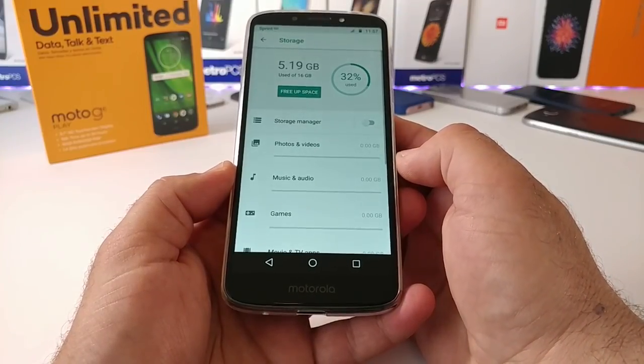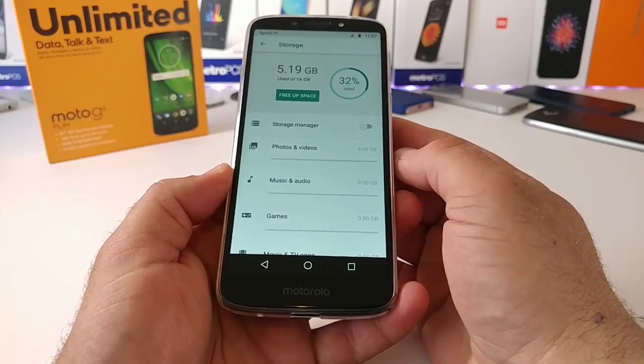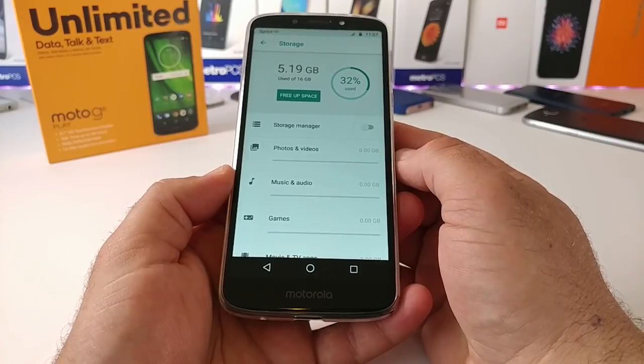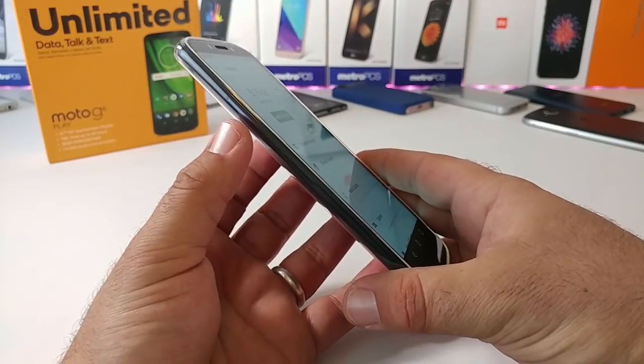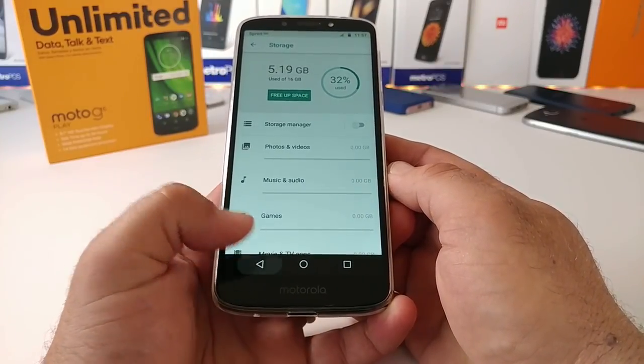With the Moto G6 Play you are getting 16 gigabytes of internal storage, with 5.19 gigabytes used out of the box. You still have the option to input a micro SD card to expand storage up to 128 gigabytes.